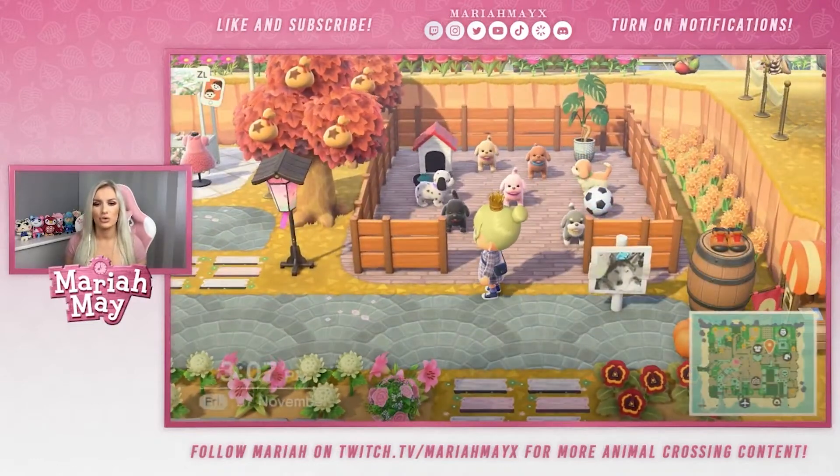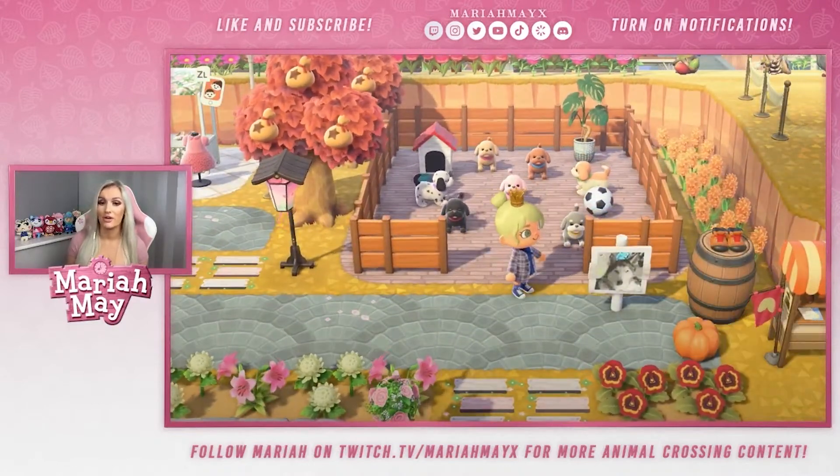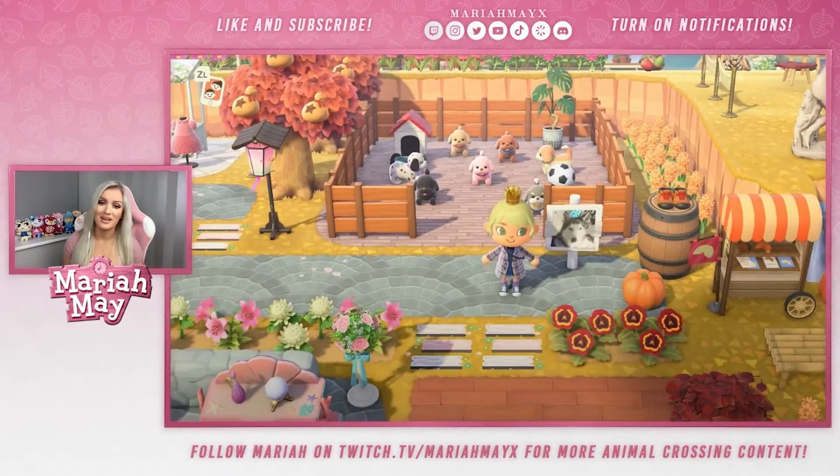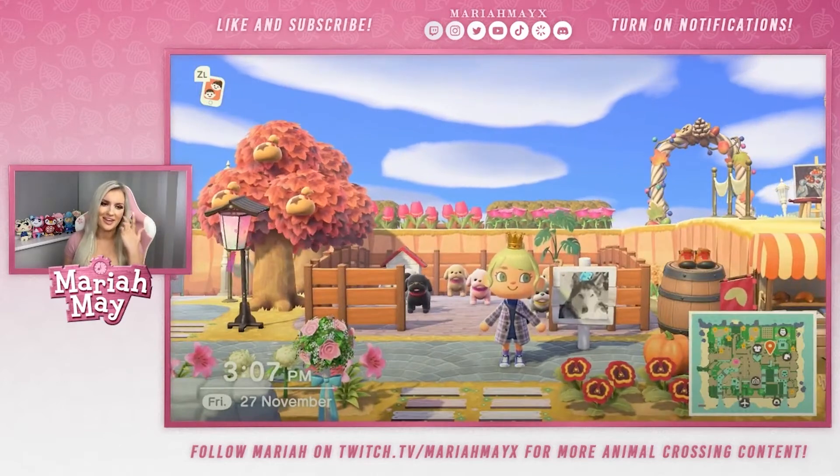Getting into the actual dog park, I have a really cute little sign of my dog Marshall. I actually scanned the QR code for this using the Nintendo app and a picture of my actual dog, which I think is so fun — I love that, like that's my dog.